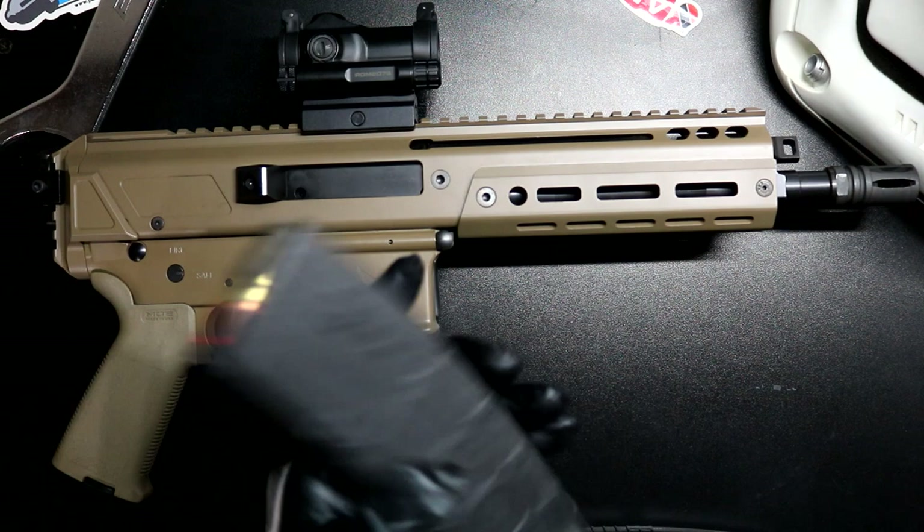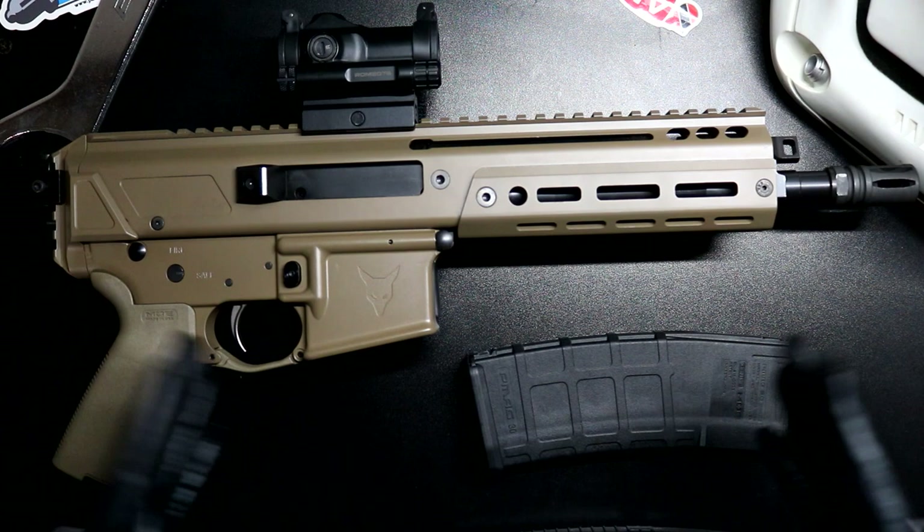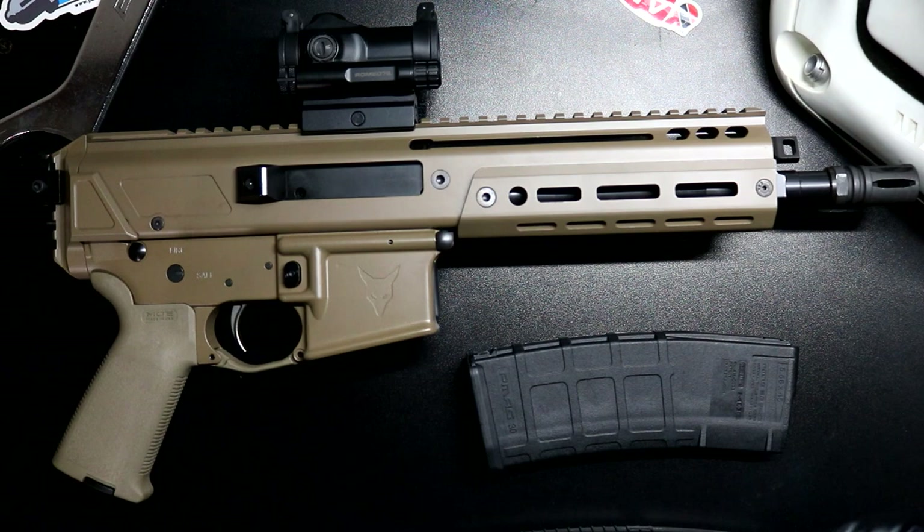Eventually I will get something chambered in 5.56. The only reason I went with the 300 Blackout over the 5.56 — honestly, the barrels are shorter. That's the only reason. The barrel was shorter, it looks cooler — sue me. And the battery on my camera is about to die.